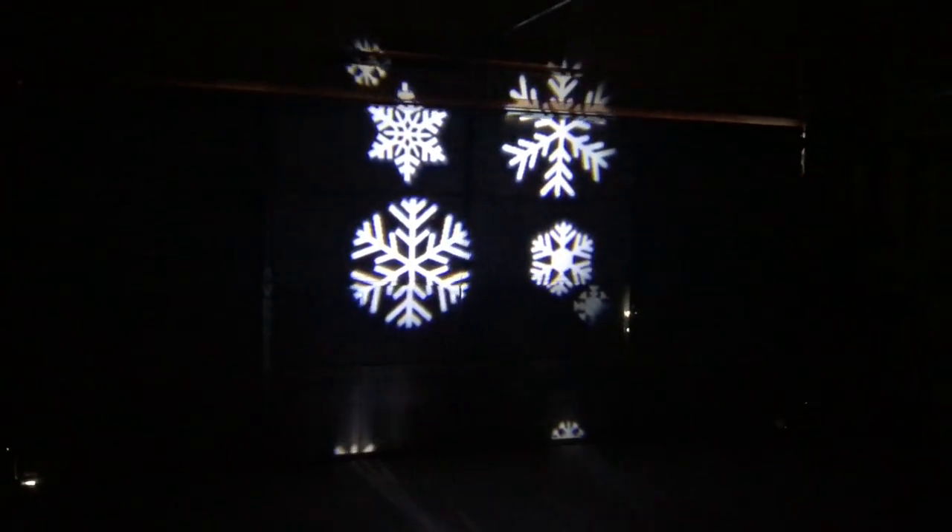Oh — Fourth of July. That one's kind of pretty. Candy cane and the snowflake are going to collide. There they go. Oh, look out Santa!